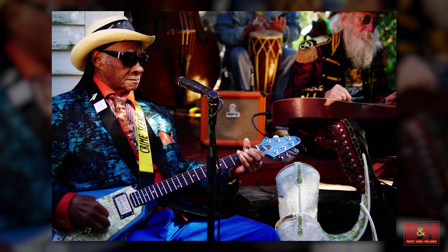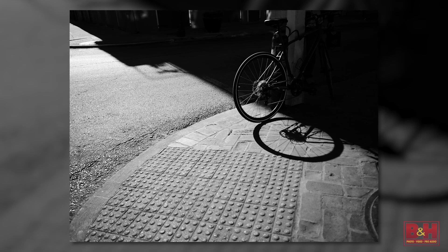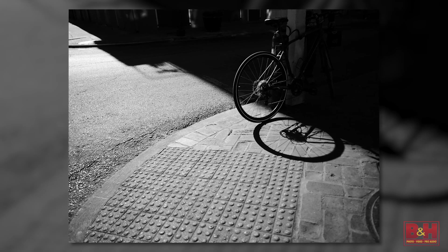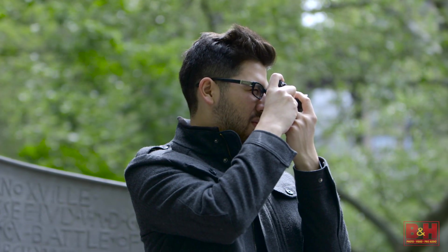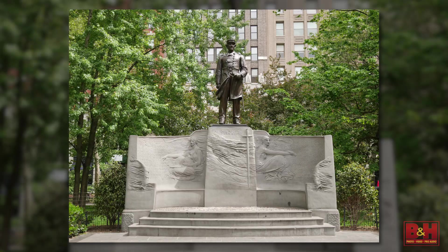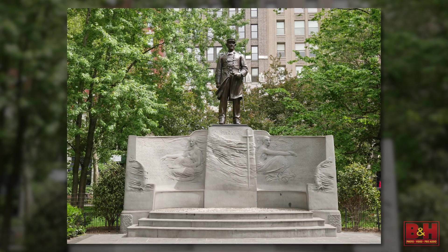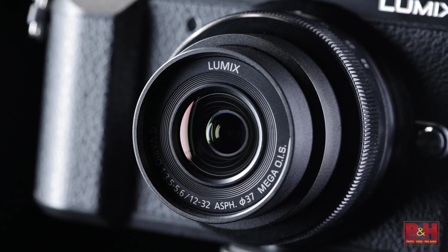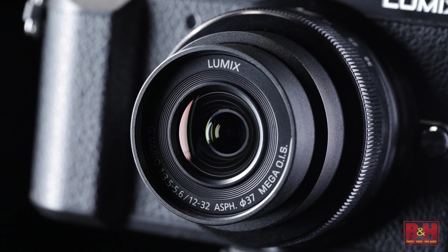Moving on to the photo features, I think the big thing here would be the burst modes. Since 4K is kind of ubiquitous with the industry now, we've expanded on that, especially for photographers. We've taken the fact that the camera does 4K video at 30 frames per second and morphed it into the ability to shoot stills with that mode. We've added three separate modes: burst, pre-burst, and start-stop.